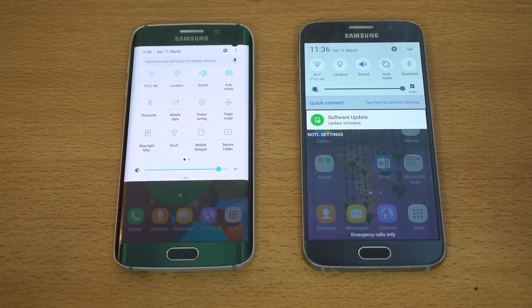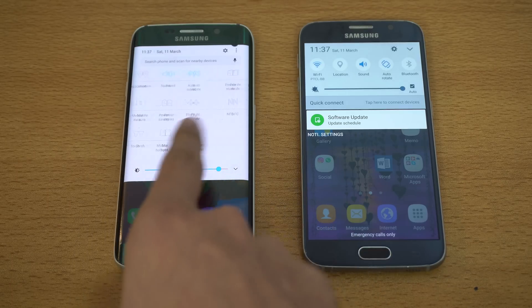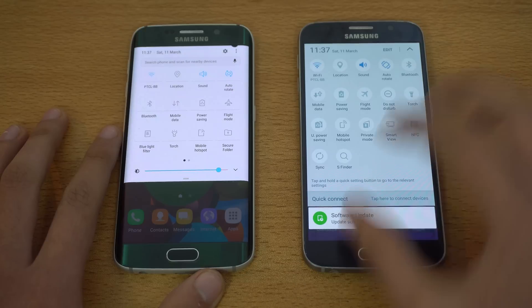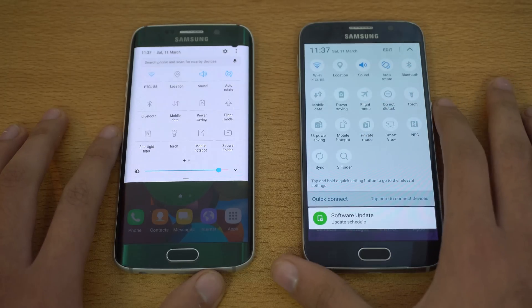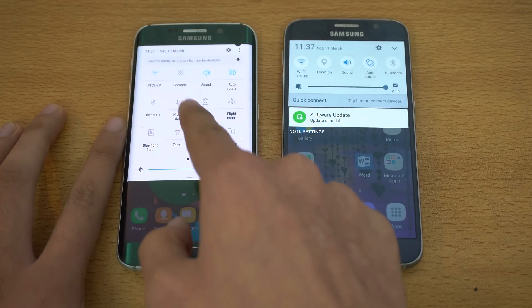The big change we have is in the notification or quick settings area. The whole big change Samsung has done — and if you compare it side by side to a pure Android phone, it's actually a lot like that. You can see the quick settings are looking a lot more clean compared to the old quick settings on Android Marshmallow.